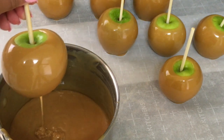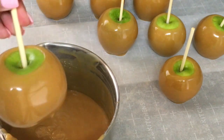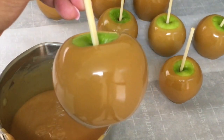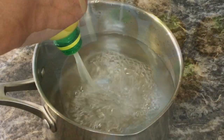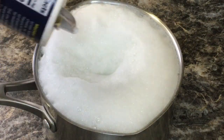Honey child, the way they putting wax on these apples, you better clean those apples like candy apples. This involves mixing one fourth a cup of lemon juice, two tablespoons of baking soda, and one tablespoon of salt. Bring that to a boil. With this simple step, you'll have the perfect caramel apples in no time.